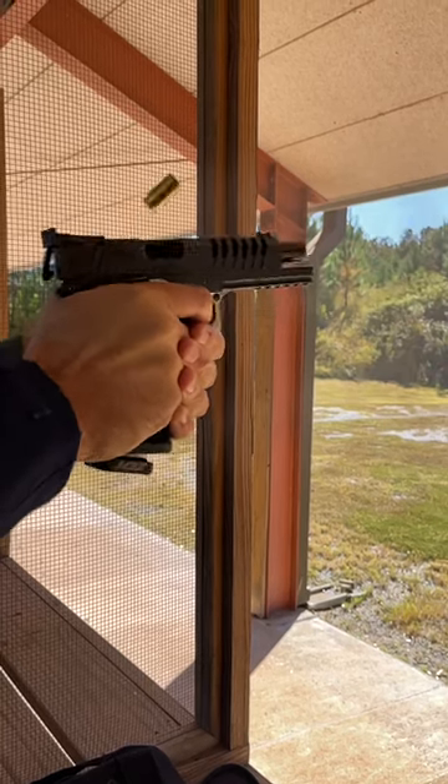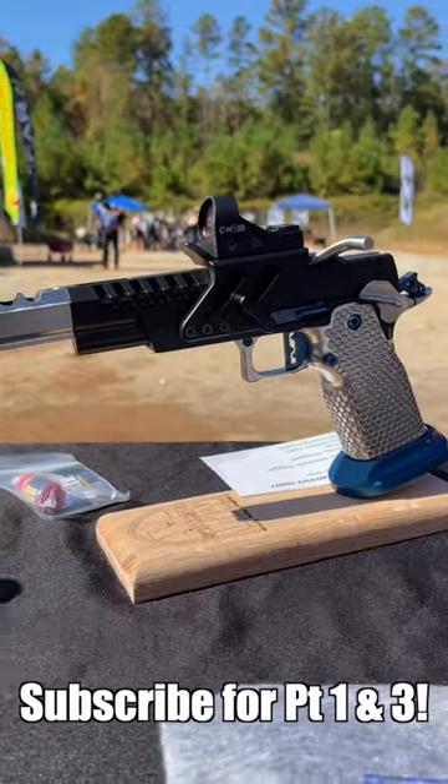Subscribe to the channel and check out Part 3 featuring the Ferrari of the 2011 lineup, the Open Gun.